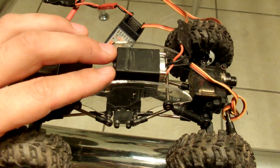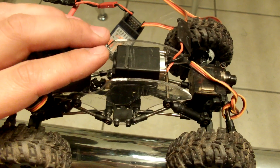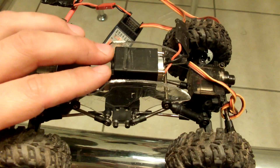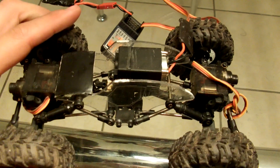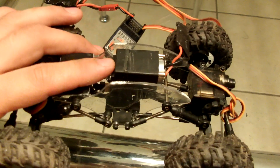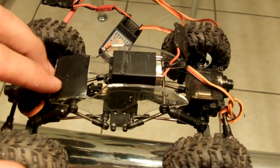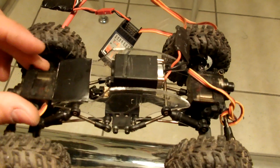I really doubt any Losi out there is going to have as much power as this guy is going to have with the dual motors. Once I do that, I will solve the whole issue of underpowered Sumos that's out there. As it is right now, with this motor, this Sumo is freaking like a hundred times stronger than what it is stock.